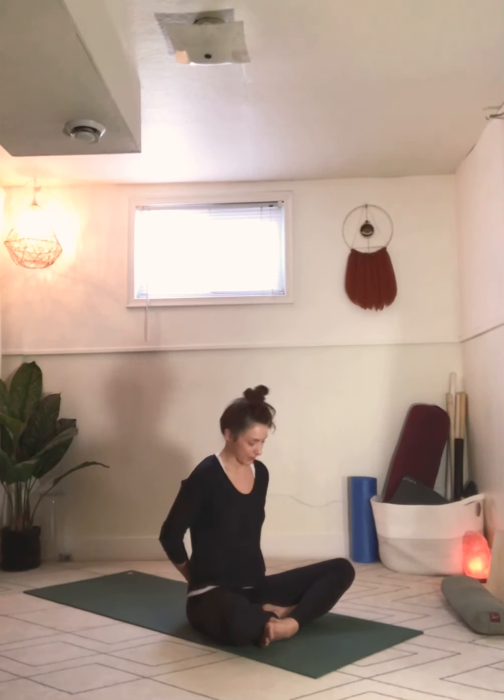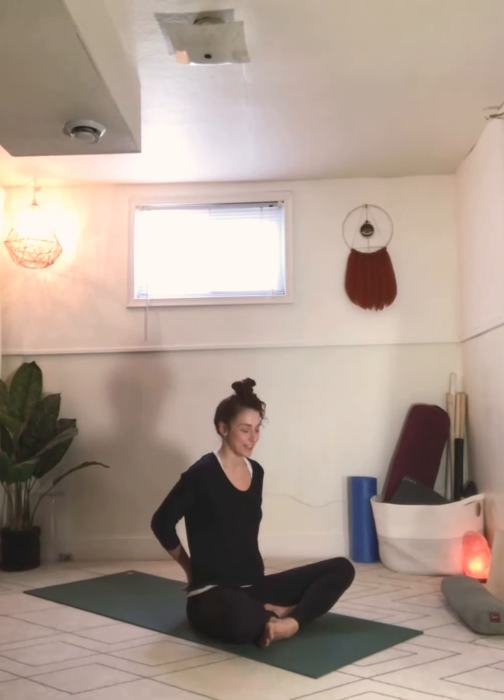Inhale through center. Maintain the shape with your arms. Reach the left ear towards the left shoulder and beyond. Keep reaching the knuckles away from you. Elongate through the right side of the neck and the left. Relax the eyebrows. Soften around the shoulders as best you can. Breathe in and breathe out. One more breath in and out.